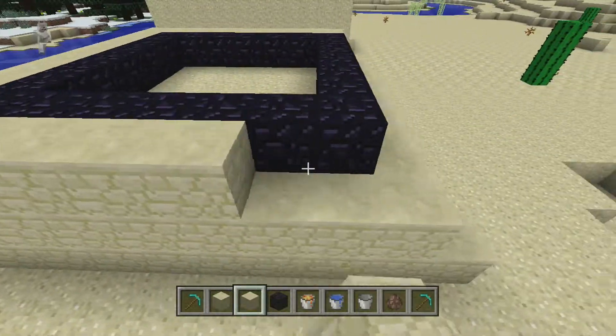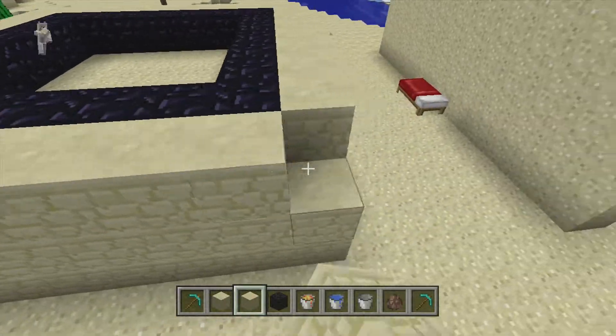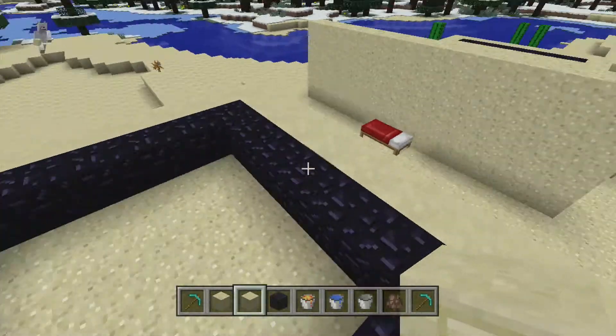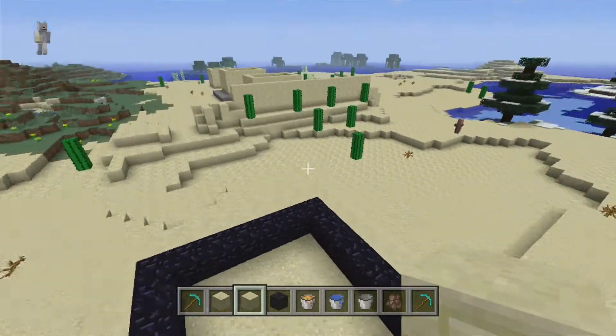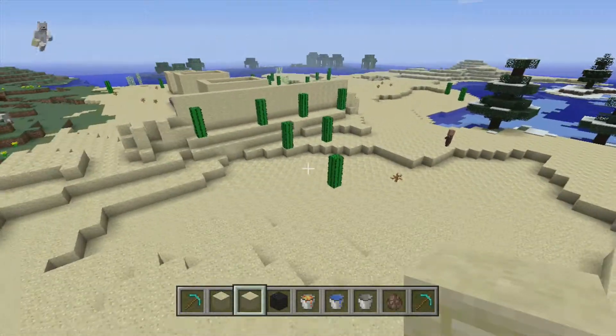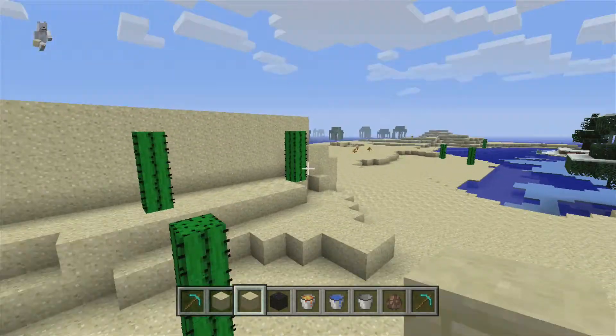I'll show you why in tutorial two, where I get to actually blow things up. So that's about it for now. I'll be back with you directly and we'll pop over to the second part of the tutorial — I love blowing things up!